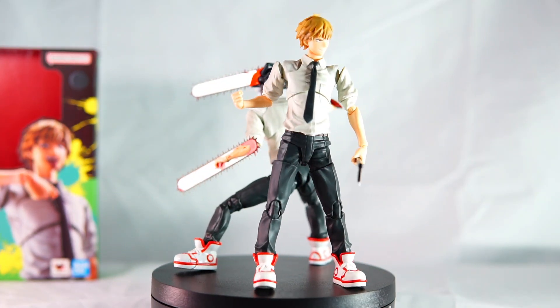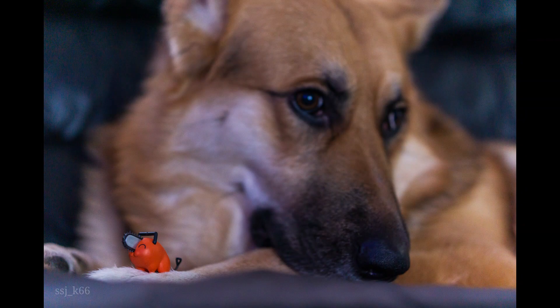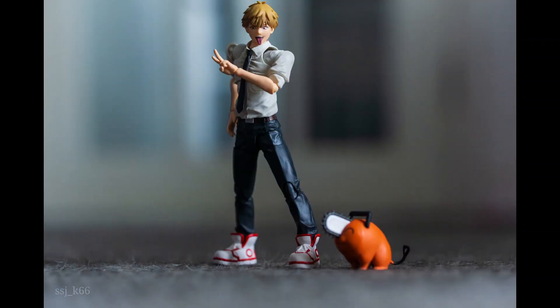I'm glad I picked this one up to have Denji in his powered-down state as well. With it being SH Figuarts, you do have all that articulation. Overall I would recommend this figure. I'll put some pictures up at the end so you guys can have a look. Please remember to like and subscribe — thank you.